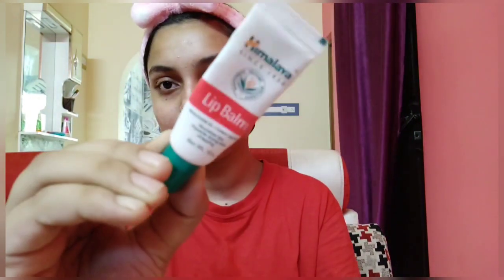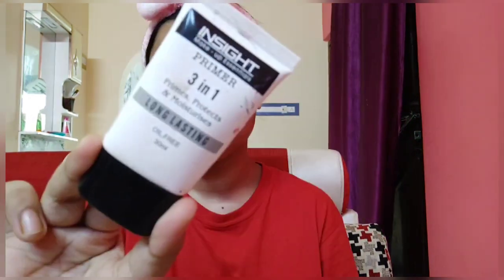After that I am using this Himalayan lip balm to keep my lips hydrated. Next I am using this Insta 3-in-1 silicon base primer — it's a very good primer, and if you're a beginner you can definitely go for this one.